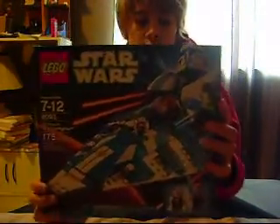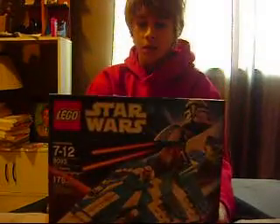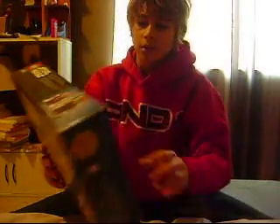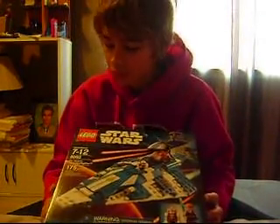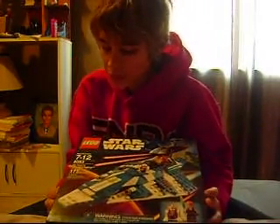Hey guys, this is Denton10 and I'm coming at you with a Lego set. It is Lego Star Wars Plo Koon's Jedi Starfighter. It has two minifigures: R7-D4 and Plo Koon. It has 175 pieces, it's ages 7 through 12, and the set number is 8093.